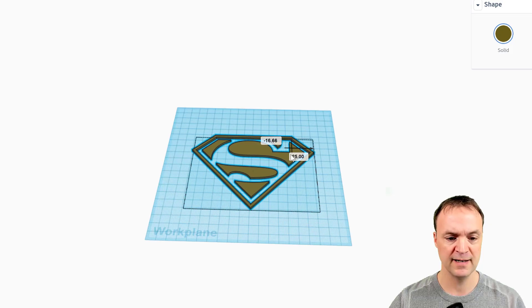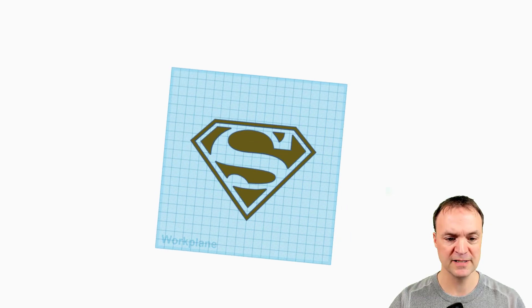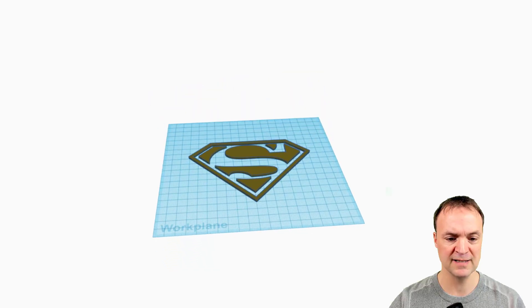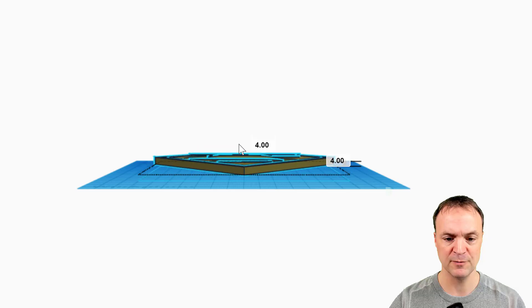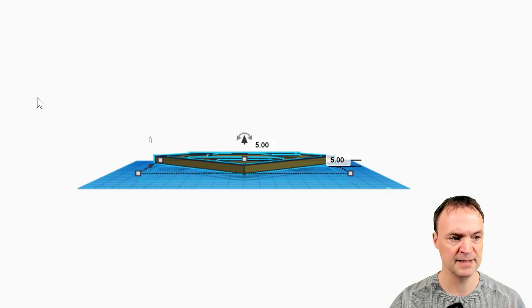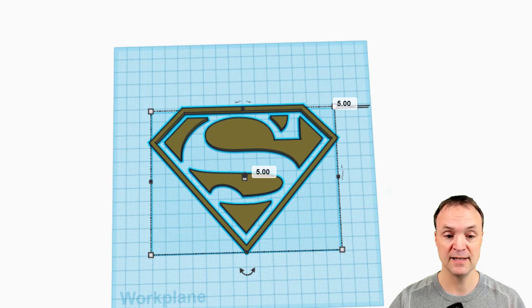I'll go a little bit smaller again, holding Shift to keep the proportions. From the top view you can see it has some depth. If I click on it I can take the white part and increase how thick I want it to be — maybe I'll set it to five. I'll lift it up off the ground a bit because I'm going to put something underneath it. I could send this as an STL and print it, but the pieces would be by themselves and I want to add more color.